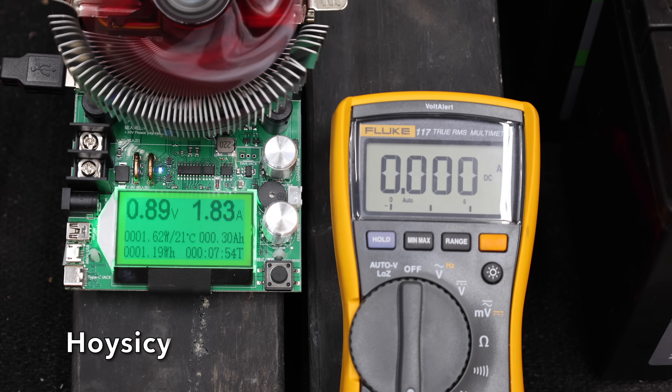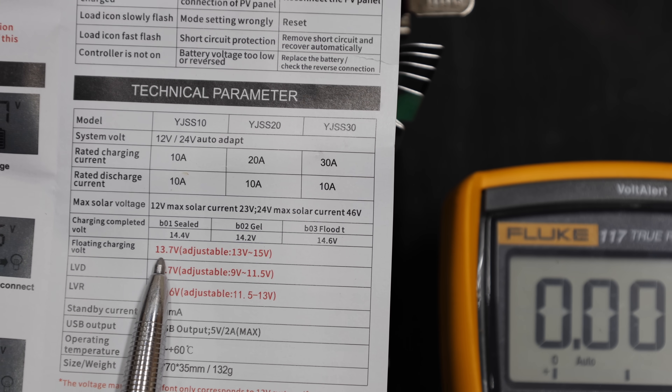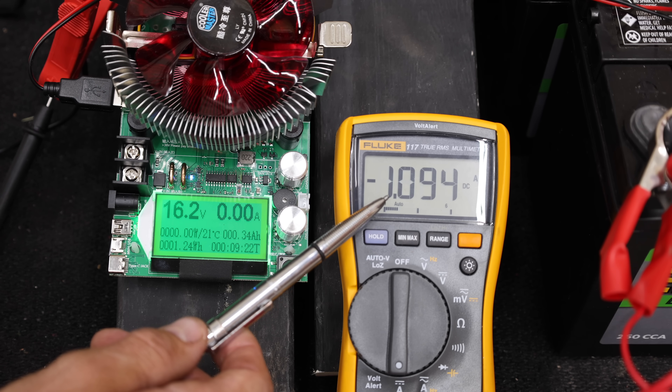The Hoy Sissy is in place and is already charging the battery at less than one volt. The Hoy Sissy is supposed to have a float charge setting that cuts out at around 14 volts or less. However, the battery is at 16.2 volts and the Hoy Sissy is still overcharging it.